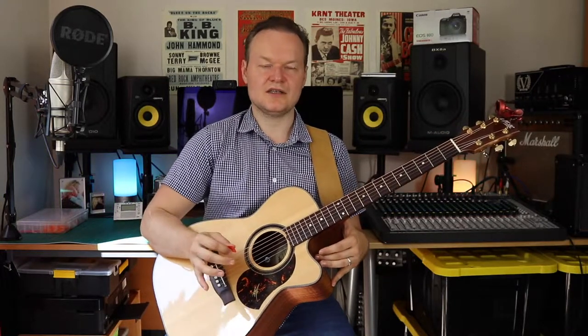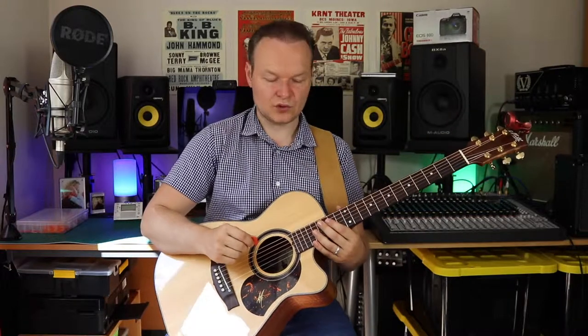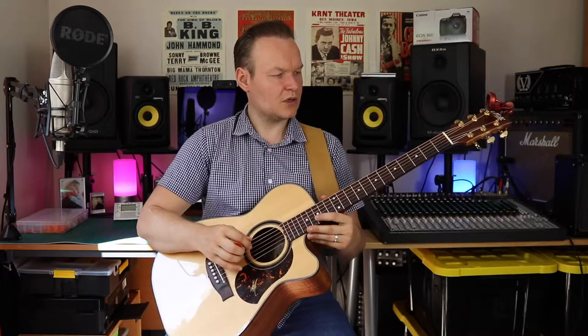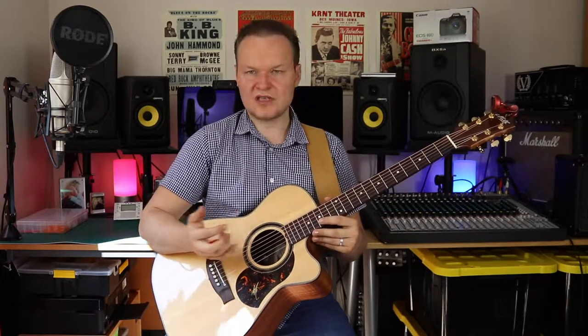So there you have it — the guitar stool or piano stool review turned into a mini lesson about guitar posture. I'll post the links to the piano stool and the footstool in the description if you're interested, along with links to the equipment I used to shoot the video. Consider subscribing to my channel if you're interested in gear reviews.